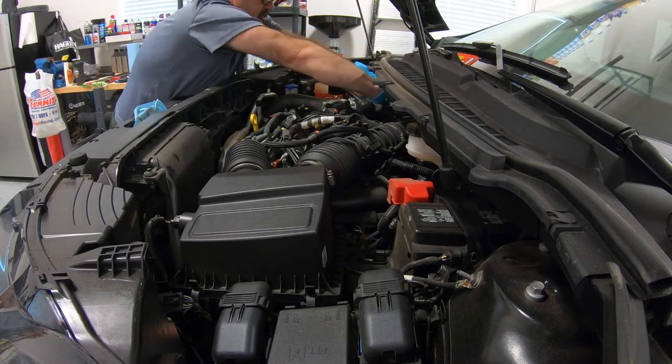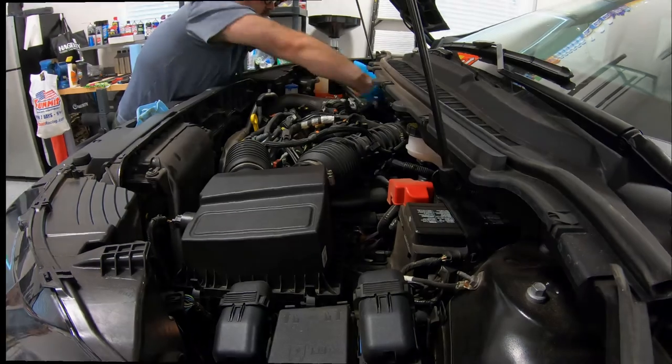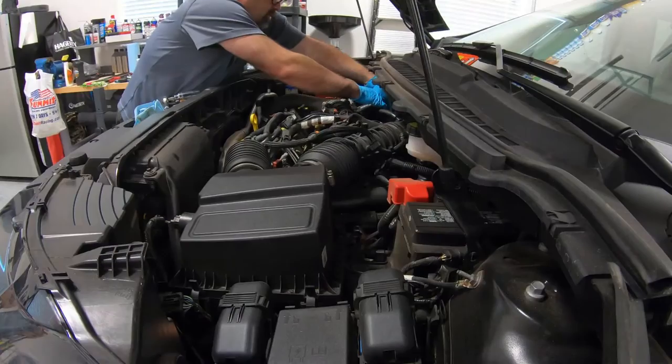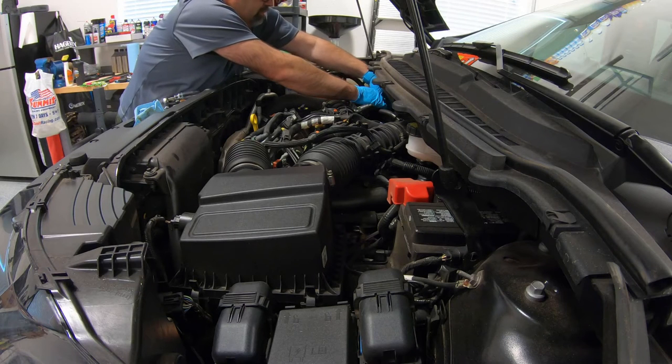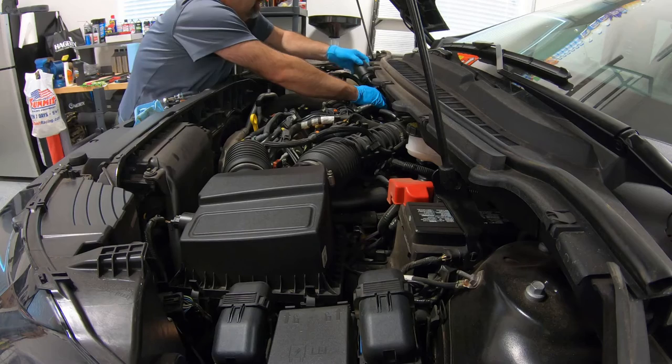This is something you could definitely do yourself — driveway ramps, jack stands, whatever you've got to work with. When this comes up, I'm just kind of pulling back on these hoses, holding them in place. You can ride it up and that's what it's going to look like.